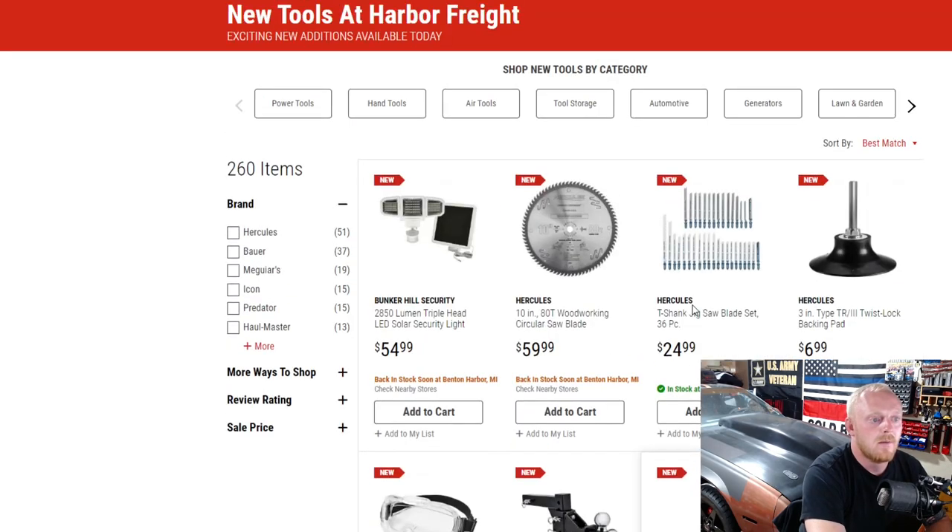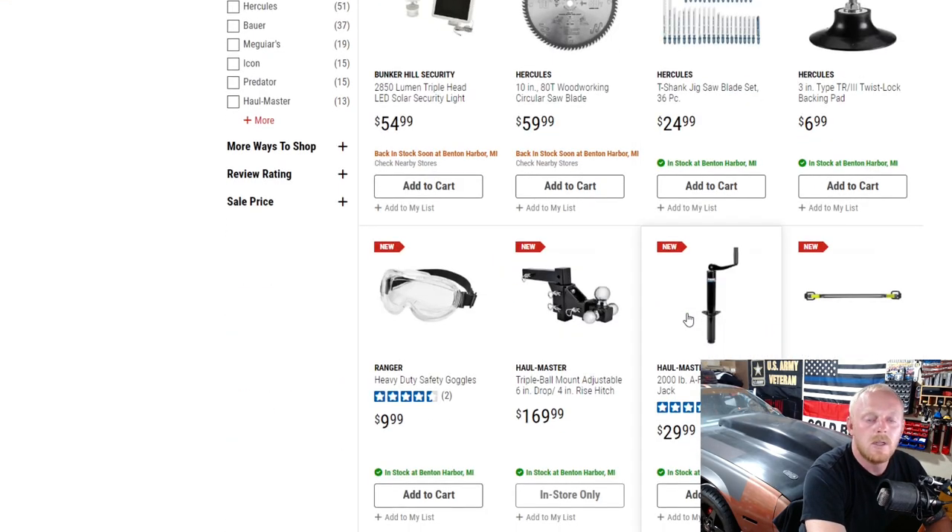I believe that's it for Harbor Freight's new tools. I really hope you guys enjoyed — if you did please hit that thumbs up. I'll have a lot of Amazon tool suggestions linked in the description. If you enjoy these videos drop a comment with your thoughts. I try to do these every three weeks or so, saving up at least five to ten items to cover. If you haven't subscribed, please consider subscribing and I'll see you guys next time.